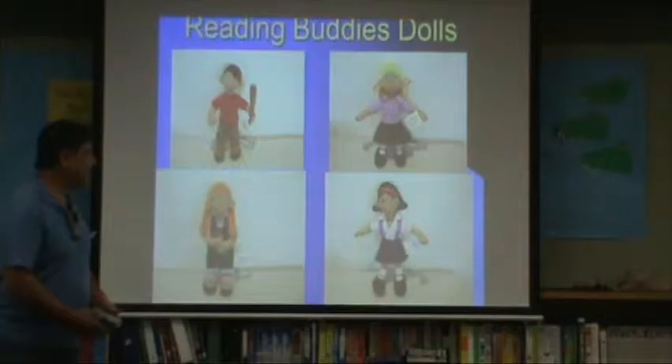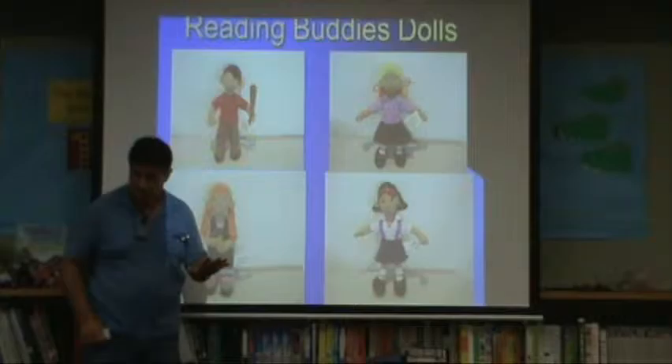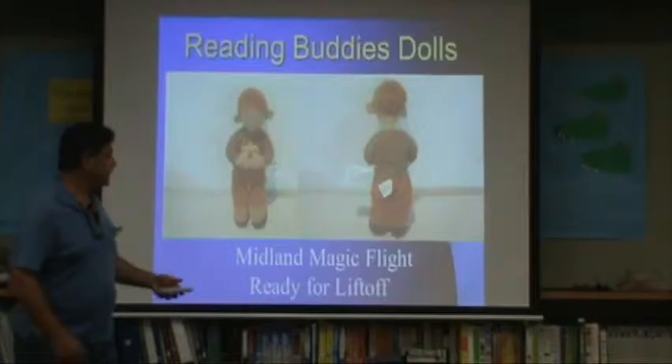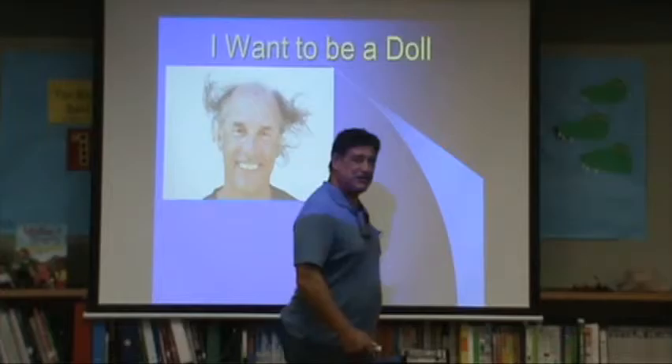These were now starting to look like my reading buddies. I told Morty, 'You're on the right track — they're starting to look like my posters, and I like it.' We had one more problem: I said, 'Take a look at their ears, they're flapping out. What do you look like? You want to be a doll.'